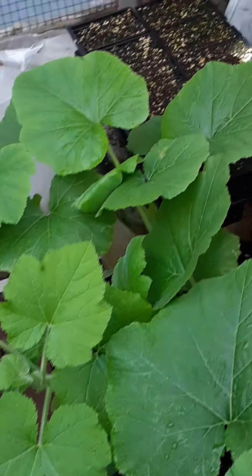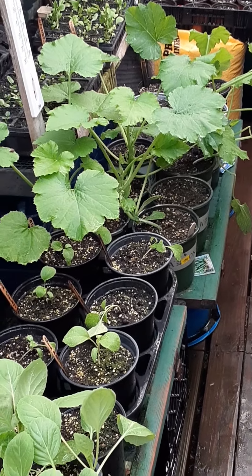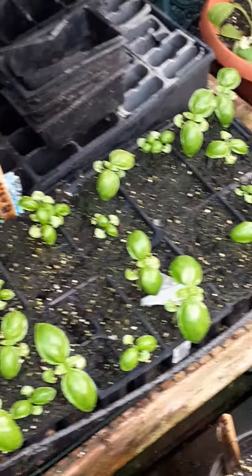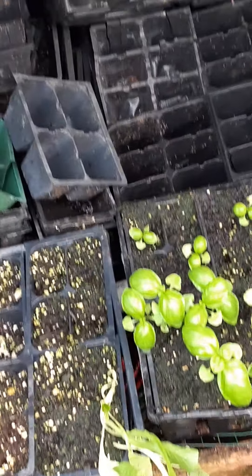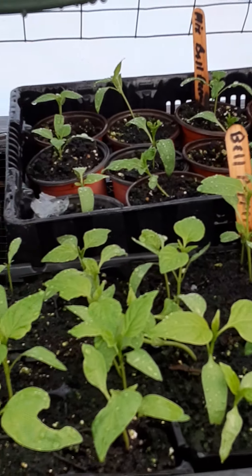Same thing with my zucchinis which are down there — they're 24 inches high. Got some nice cabbage here too, a couple of different variations of the basil, and again the bell peppers, the mixed colors.